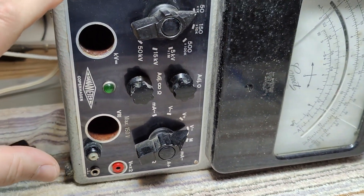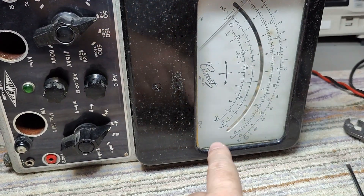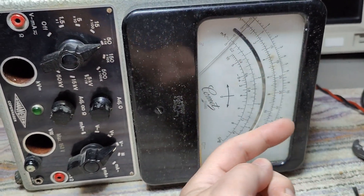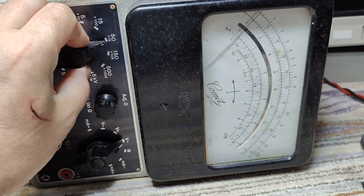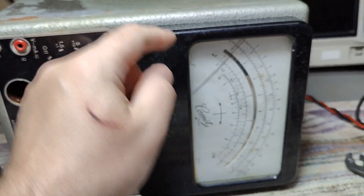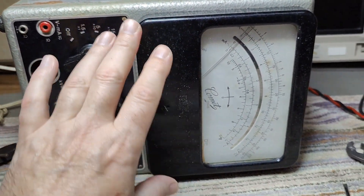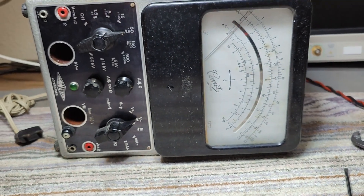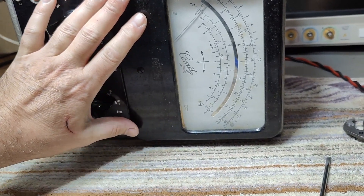There's another reason why this meter is on its side — the glass is loose and I don't want the glass to fall in and touch the needle. Because as you can see, the needle actually does move. So I really hope I can save this really, really nice meter. As you can see here compared to my hand, it's huge.